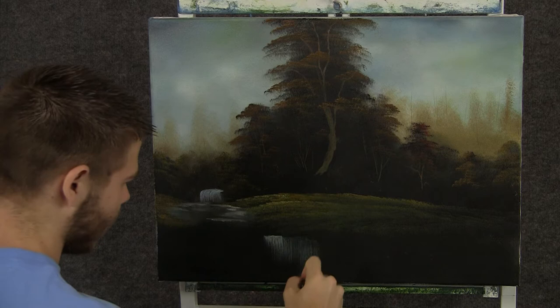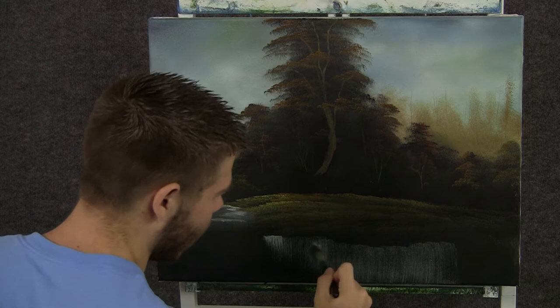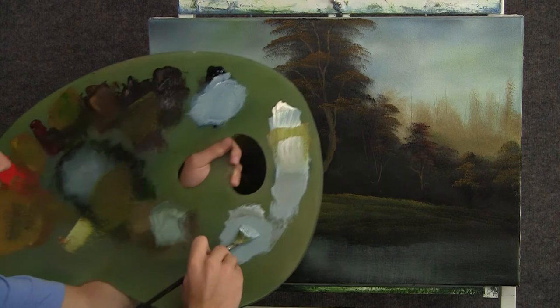Now remember to have them all sloping down toward the water, because the water always goes to the lowest area. Now back to the one-inch brush and some white, and now we can think about some water down here. Just pull straight down and then go across, just like we did before.